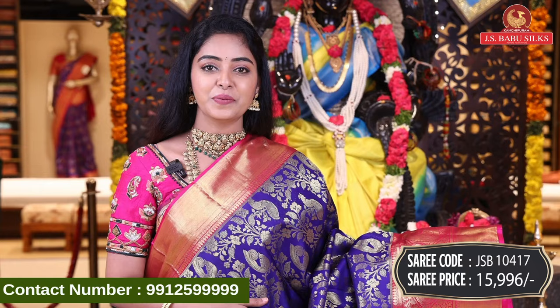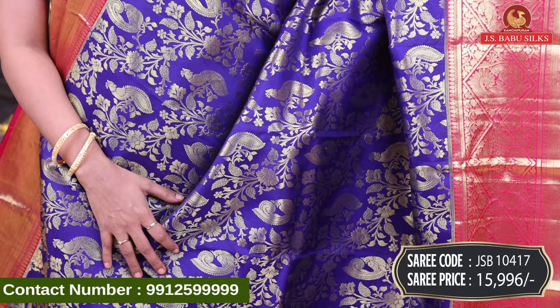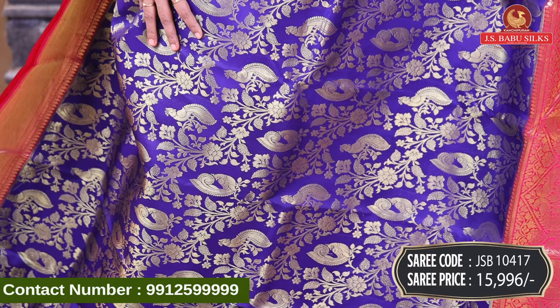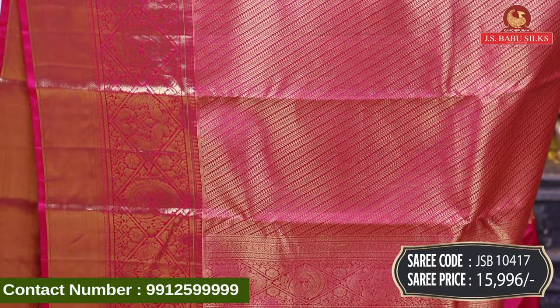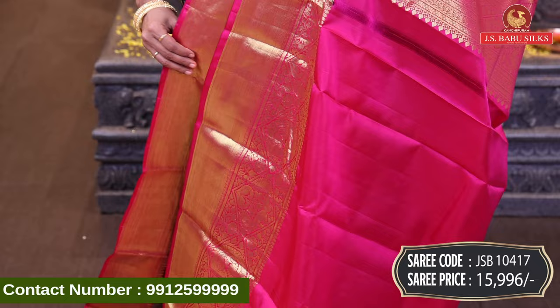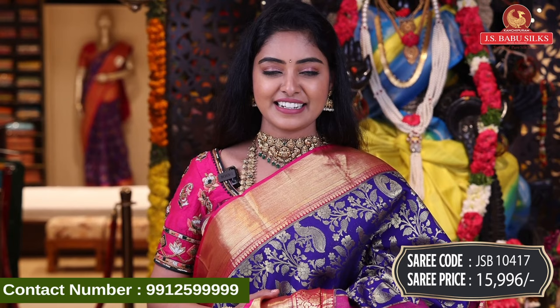Next, beautiful blue with pink color combination. All over body, gold zari, peacock in booty style and floral design — complete gold zari. Contrast border with crossline design, diamond design, and two peacock designs. Contrast border with crossline leaves design, with same border. Pink color plain blouse. Sari code JSB10417, price Rs. 15,996.